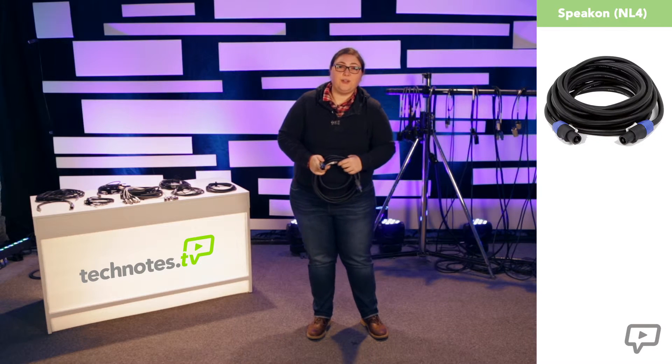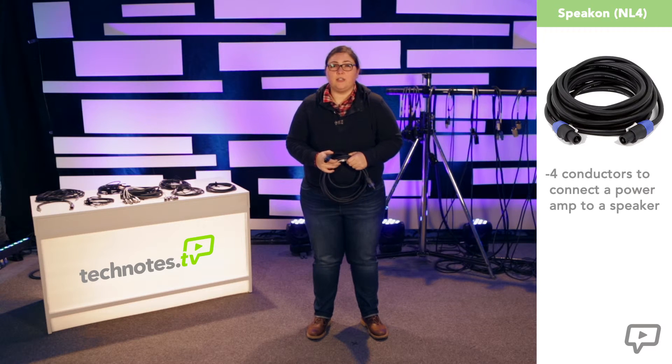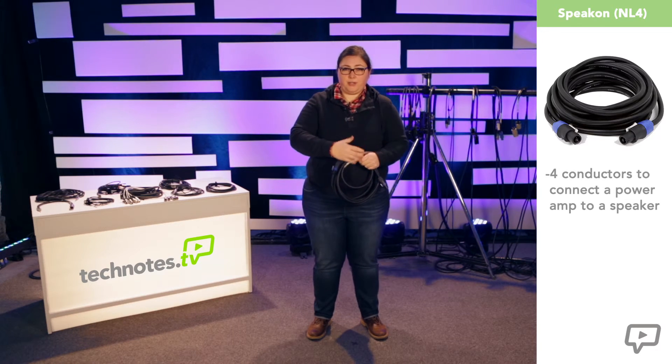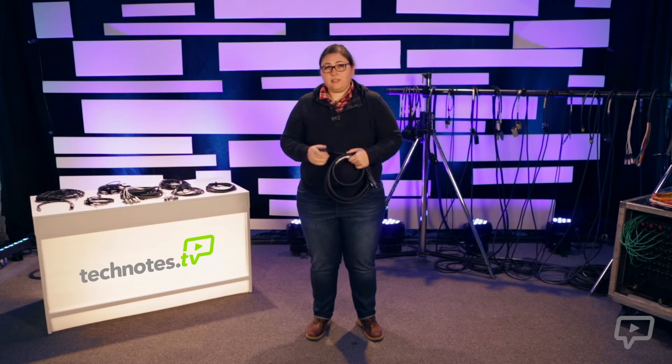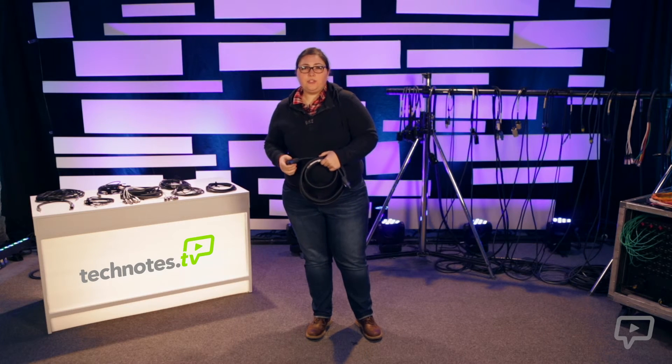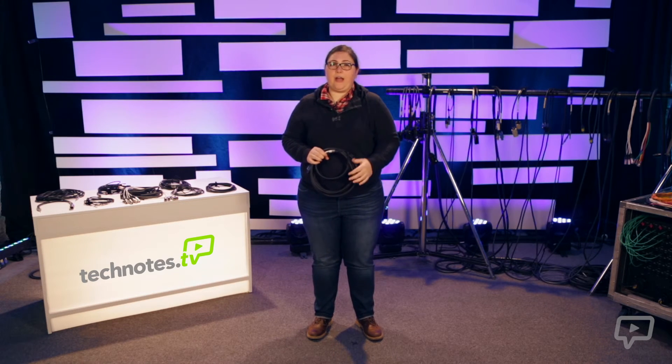This is a Speakon cable, also called an NL4. It's called an NL4 because it has four conductors to carry signal from a power amp to a speaker. Most speakers have more than one driver within it, like a horn for the low frequencies and a tweeter for the high frequencies. Since they're outputting different signals, we often choose what signal each one gets from the sound system by means of a processor and separate power amps for each one. This process is called bi-amping. So when the NL4 carries the bi-amped signal to a dual-driver speaker, the NL4 carries two positive and negative signal lines, one for the high driver and one for the low.